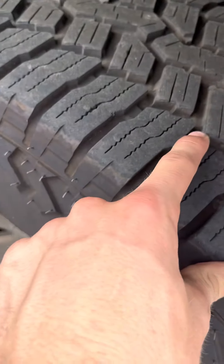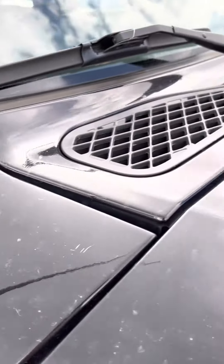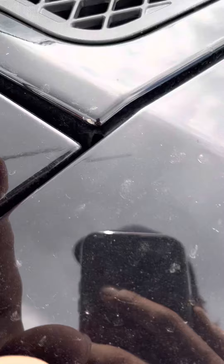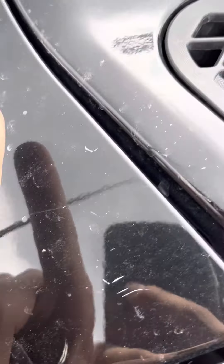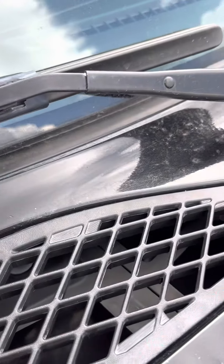Here's those tires I was telling you about — a little newer. There's the wheels. Windshield looks pretty good. There's kind of a few of those same little chips right here as that cherry one.